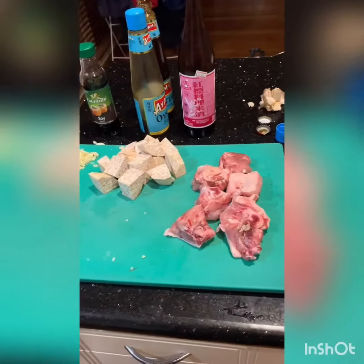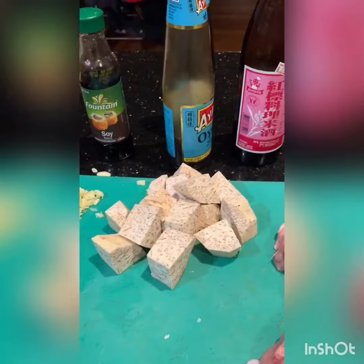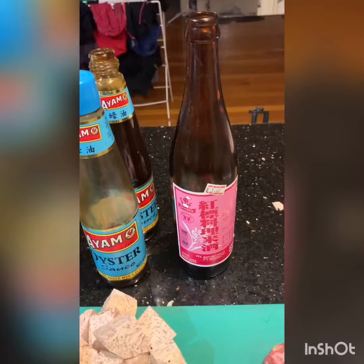Tonight we're going to make braised chicken and taro. We need chicken pieces — you can either cut a chicken up or just buy casserole mix from the butcher — taro which has been peeled and diced, a couple of cloves of garlic, soy, oyster sauce (gluten-free for me), and rice wine. So we'll get that started and show you what we do.